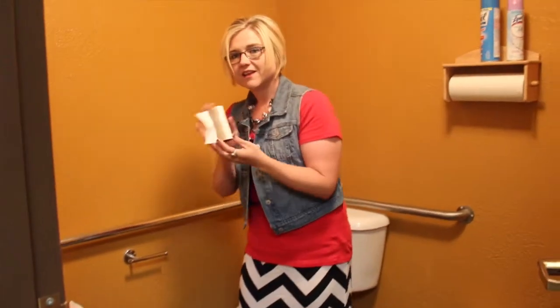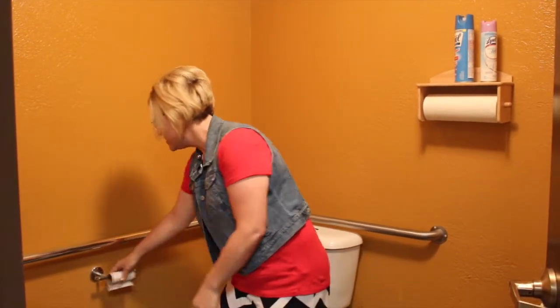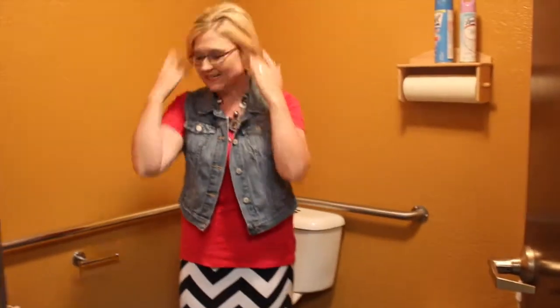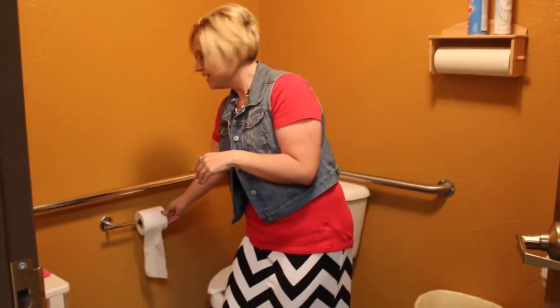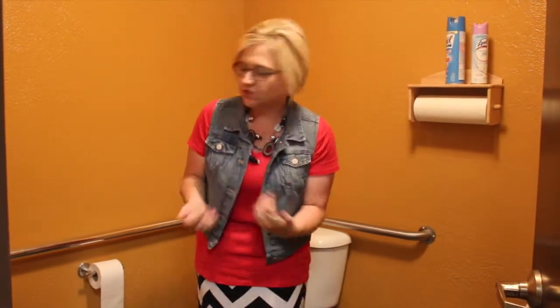The empty roll slips right off. You just pull it off and chunk it in the trash, just like that. Then you take the new roll of toilet paper and slip it right on there. Easy! Such a cool, great life hack, don't you think?